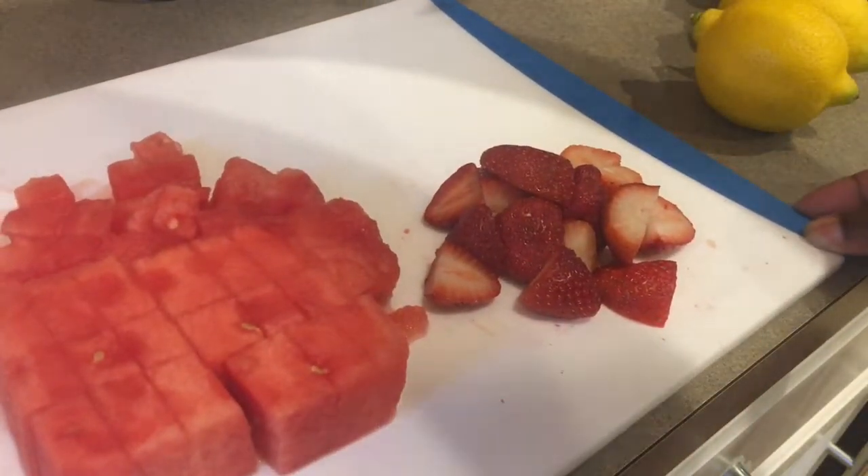So I have my fruit here — about a half a cup of strawberries and about a cup and a half of watermelon.